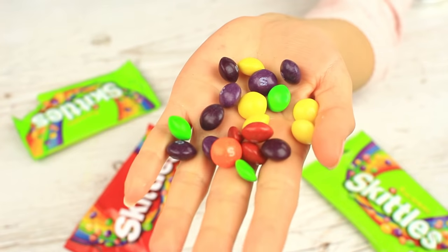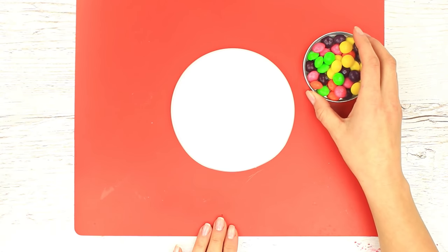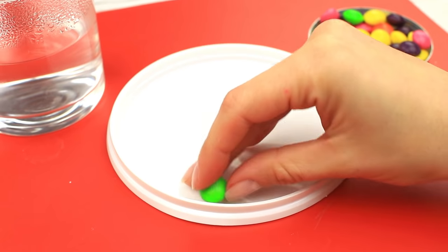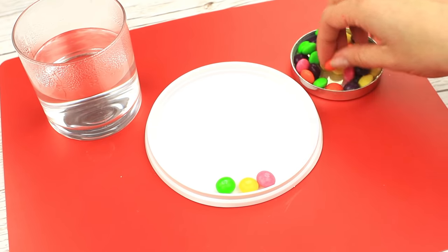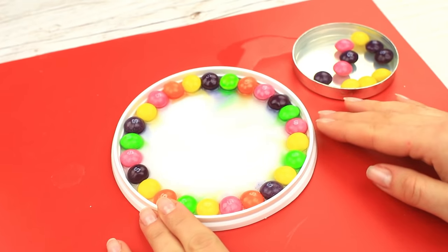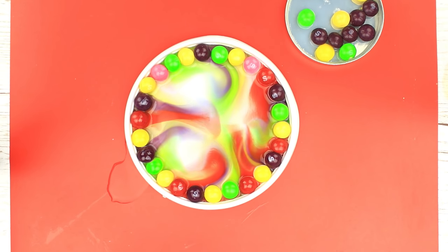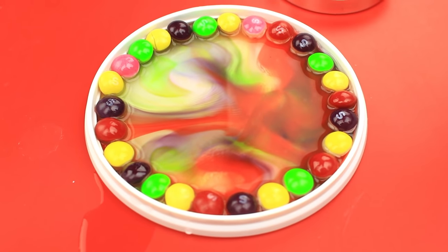Do you still want some more color experiments? Then prepare several Skittles packs and take a flat plate or lid. It's tempting to eat a candy or two — tell yourself no and continue the experiment. Place the Skittles across the lid edge and pour hot water. Move the lid a bit. As the candies melt, you can see a sweet rainbow appearing on the bottom. It's cool and easy — it seems one can watch it for hours. It's entertaining, relaxing, and relieves stress.